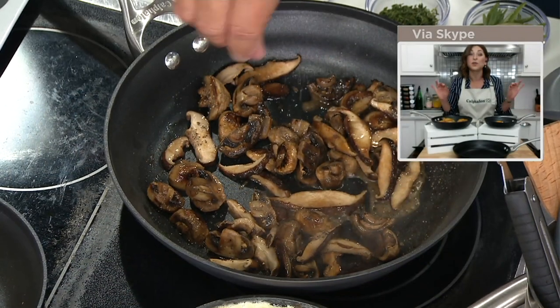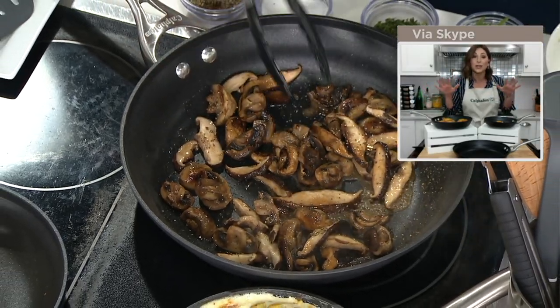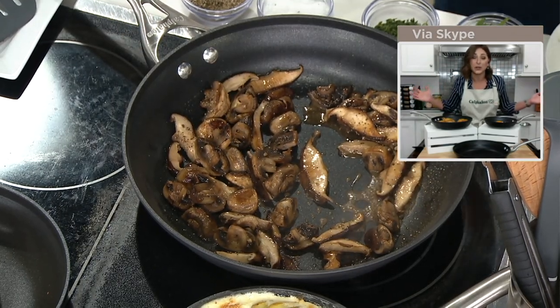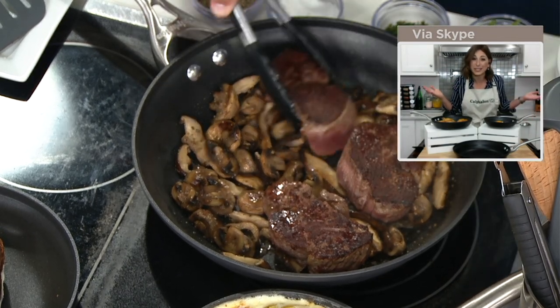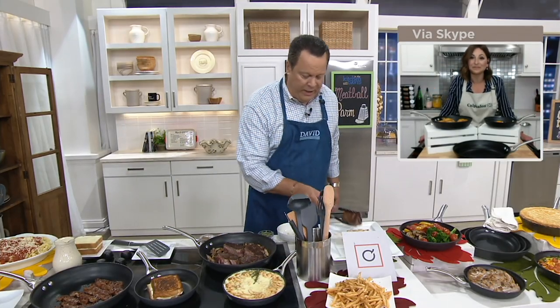And of course this stainless steel stay-cool handle allows me to take it from stovetop directly into my oven, so I can finish whatever I'm cooking. This entire set is safe in the oven up to 450 degrees, which just opens up the possibilities of what you can do with this fry pan set. And then cleanup — you could either take a rag and wipe these down or just pop them right into the dishwasher. Easy peasy. Or if you're cooking on the stovetop and want to finish in the oven, you can do that as well.